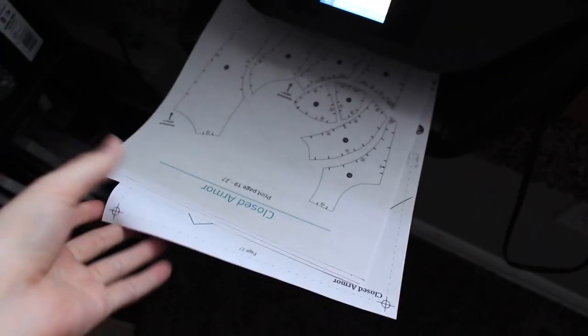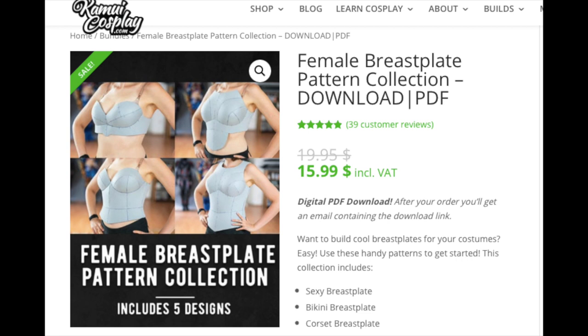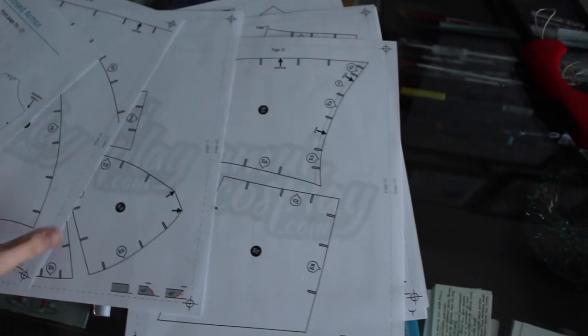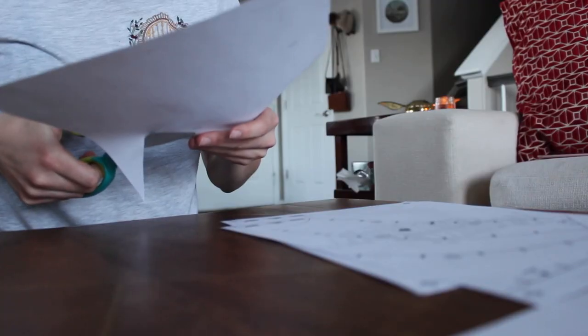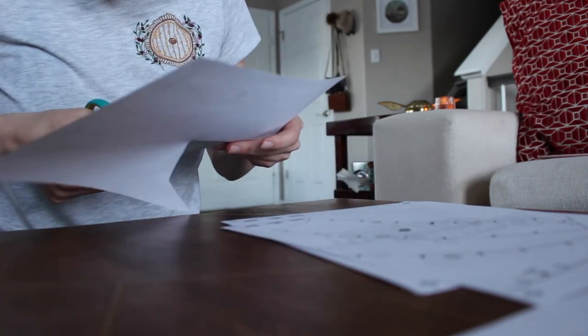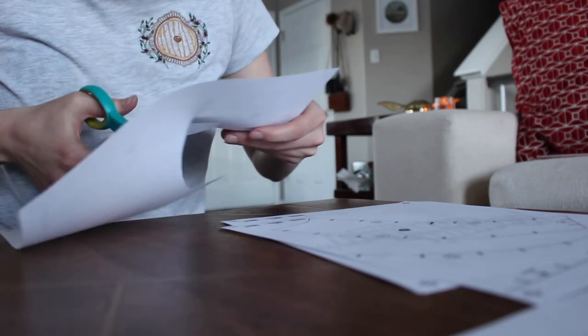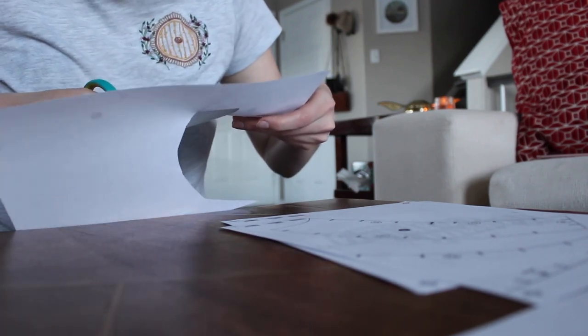For the base of my breastplate, I used a downloadable pattern from Kamui Cosplay. I'll link that pattern in the description, but if you want to make your own pattern true to your body, that's also a great option. Kamui Cosplay also has a lot of video tutorials on their page on how to do that. Since I'm doing a femme version of Geralt, I chose to do a more feminine breastplate structure, but you could absolutely choose one closer to the original if that floats your boat.